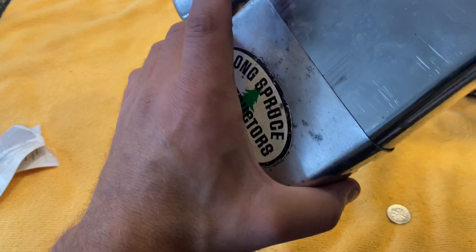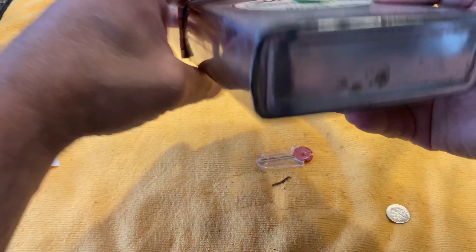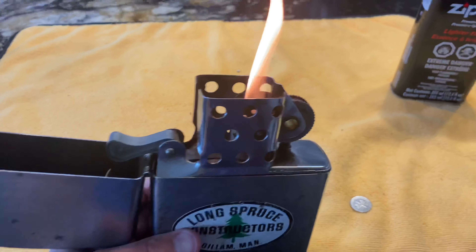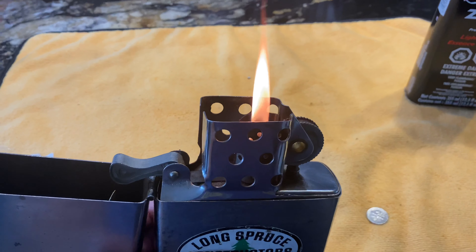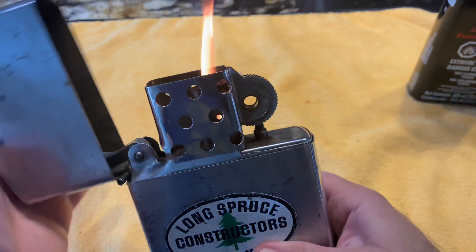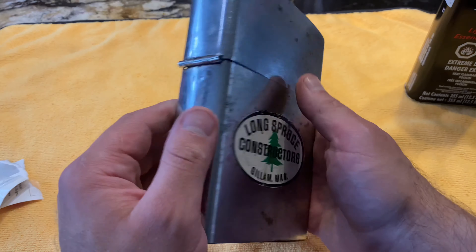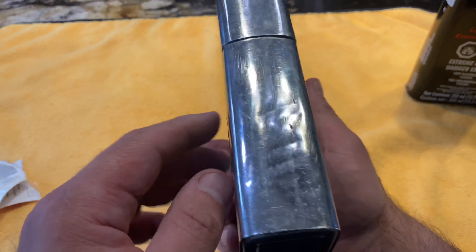Okay, let's try one more time. Let's shake it a little bit. There you go — that's a pretty big flame too. Third time is the charm. I'm gonna try to restore it and be right back.